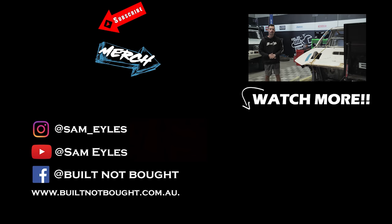Hello guys and welcome to Built Not Bought HQ. Make sure to click on the far left to subscribe to the channel, click below to see the latest episode if you missed it, and don't forget our merchandise on our website. See you in the next episode.